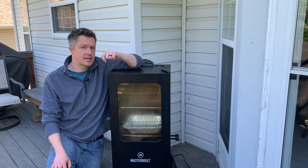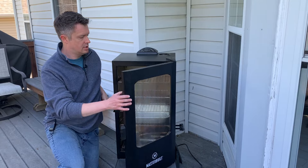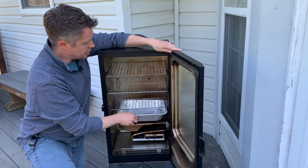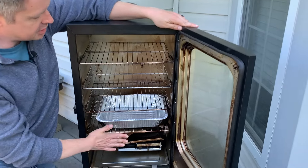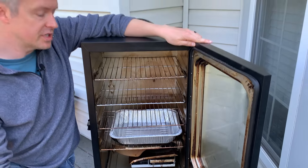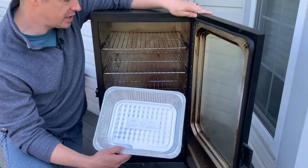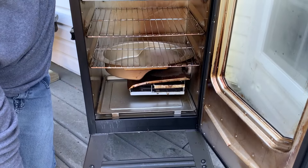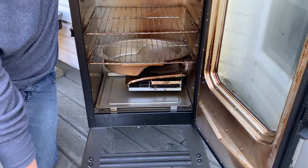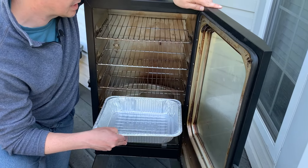First thing you want to do is get the inside of the smoker ready for the cook. You'll notice you've got four racks inside the smoker. Make sure they're cleaned and oiled up before you start cooking so that your food doesn't stick. I put an aluminum foil pan here on the bottom shelf. While Masterbuilt gives you a water pan, I like to use a disposable one because it makes cleanup later a lot easier.